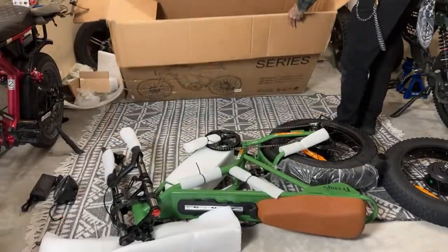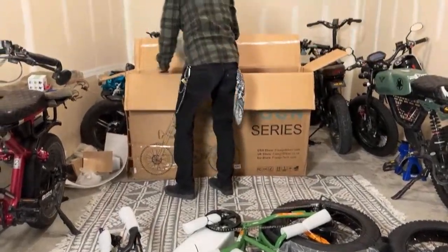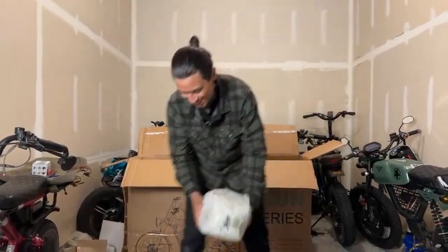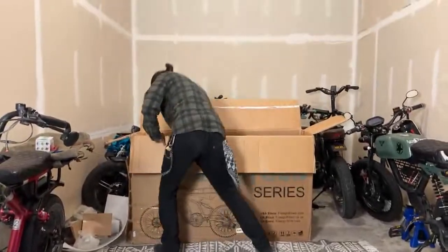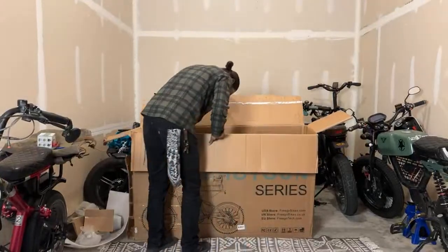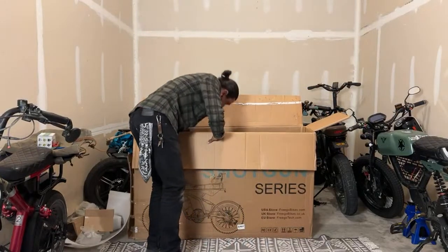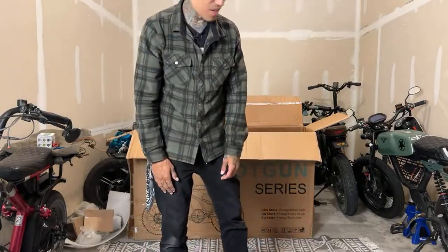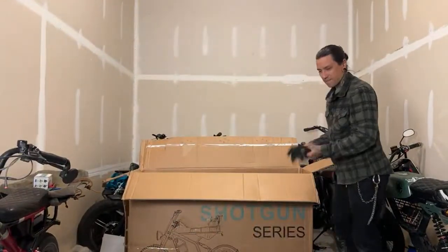Hold on, wait a second — is there a battery here? How did I miss this? I think that's the second battery. Oh — there's another one too. What the heck, guys, I thought I was done. Jeff said 'bro get some gloves, it'll save you a lot of blood' — I know, I do have some gloves somewhere.